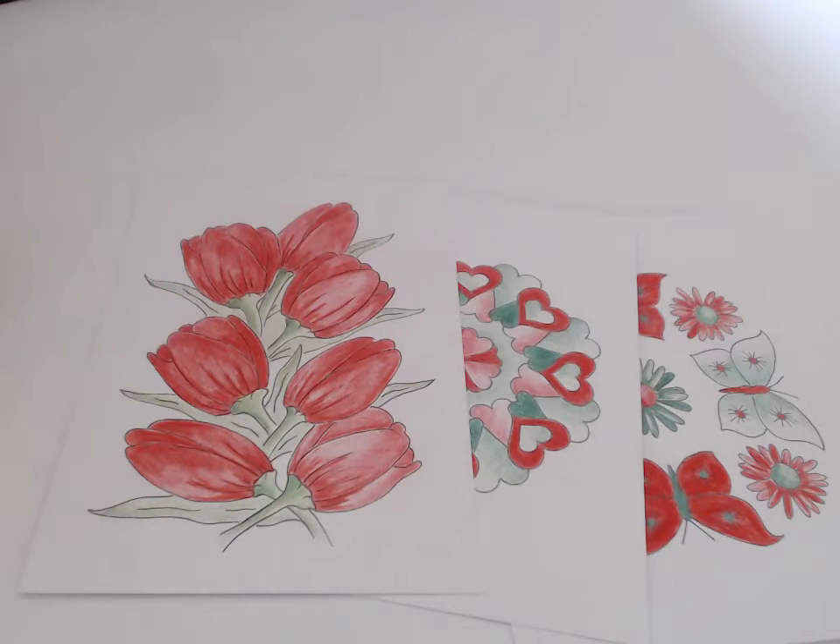Tip number eight: create your own Christmas coloring competition. If you're having a party during or after the Christmas season — New Year's perhaps — and you just want to add a little bit of fun, just have a little coloring competition with some fun prizes.